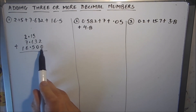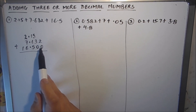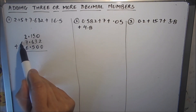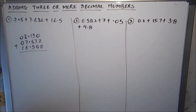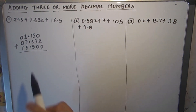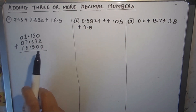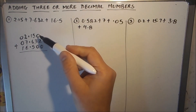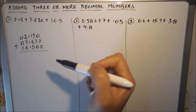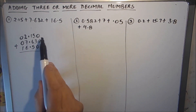The third step is to write zeros under and above the digits where there is no digit. Adding zeros helps students avoid mistakes so they do not add numbers in the wrong decimal places. Zero does not change the value of the number or the digit — this is just for our ease so that we do not make mistakes.